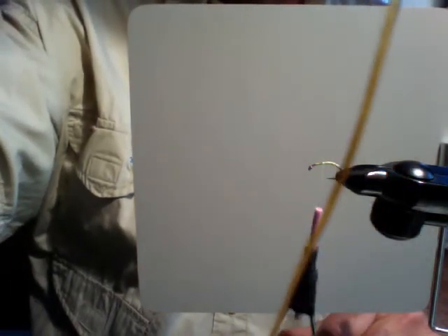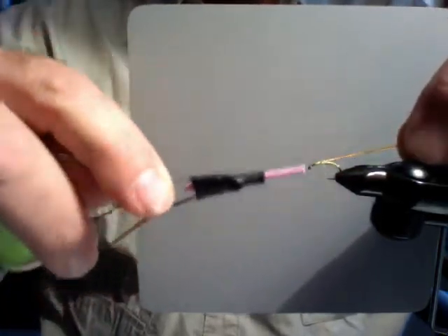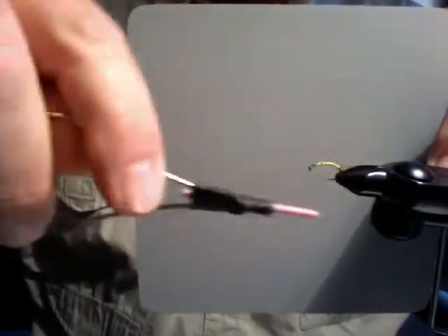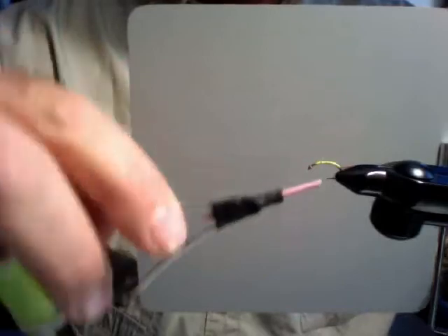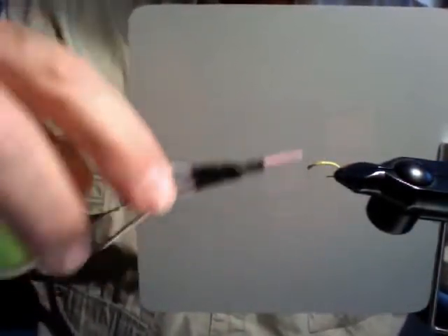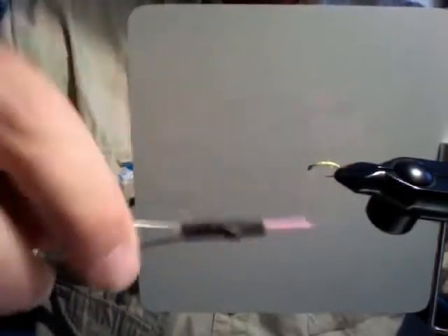For the body, I'm going to use this stuff called D-rib or V-rib. You can buy it at the Orvis store. It's basically a little plastic rib that you can tie into any of your flies, and then wind it down. I'm winding this down the side of the hook shank, working toward the back. Underneath I'm using fluorescent colored green thread, because this green thread will show through. The color I'm using for the rib is amber.